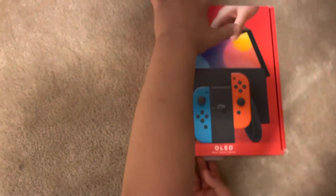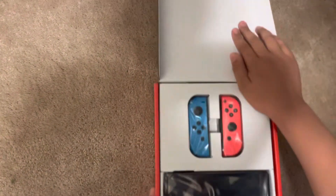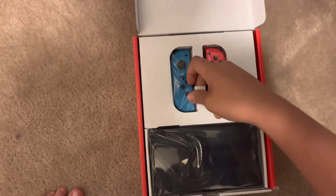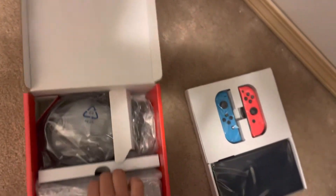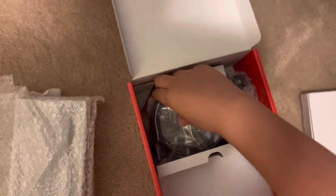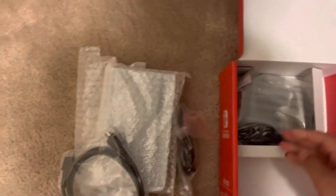There we go. So first we got the Joy-Cons and the Switch itself. Let's take these out. We got the dock, the new docking system — we'll take that out later. We got a LAN cable, we got the charger, the USB-C. We got the controller and we got the new Joy-Con straps. So let's unbox these.